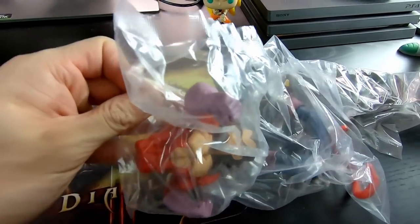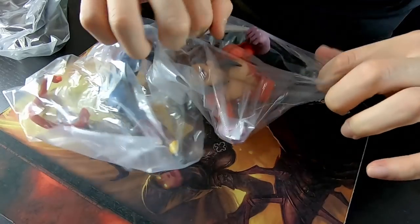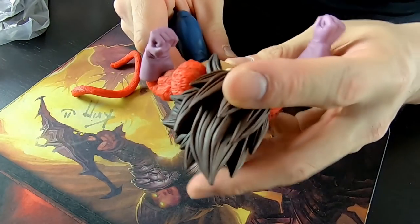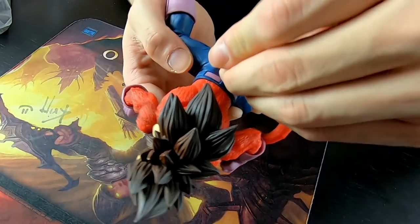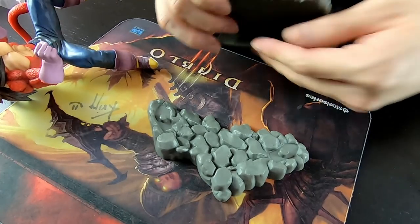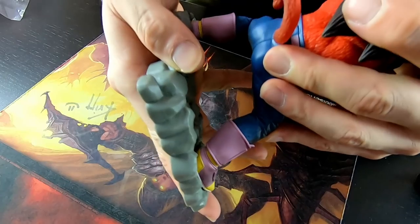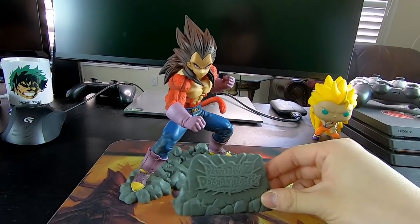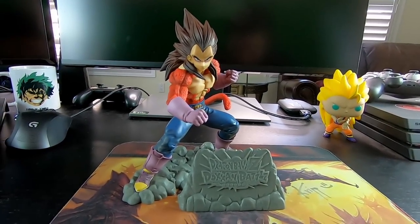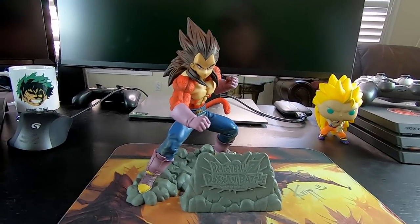Alright, so it looks like he's coming in a couple pieces here. We've got the upper body, lower body, and also the tail and the base. That took way longer than expected to put together, mainly because the guy's tail kept falling out, and also the holes in his foot don't fit perfectly into the base, so that also took a bit of time. But we got it done.